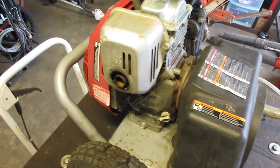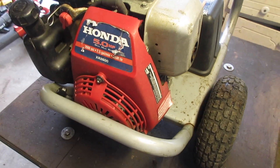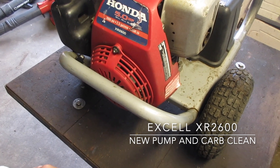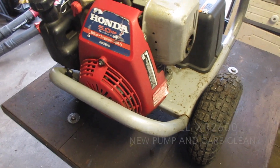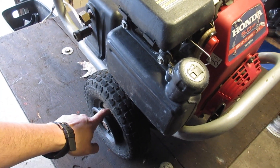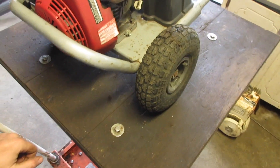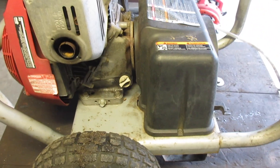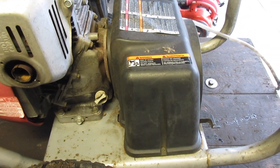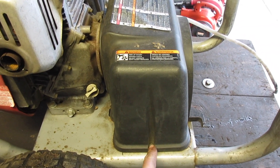Today we have a pressure washer, an Excel HR 2600 with a Honda 5 horsepower on there. One wheel is completely flat — I think the tube is bad — and in addition to that the owner says it's no longer making power, so I'm going to take off this cover and see what's going on.